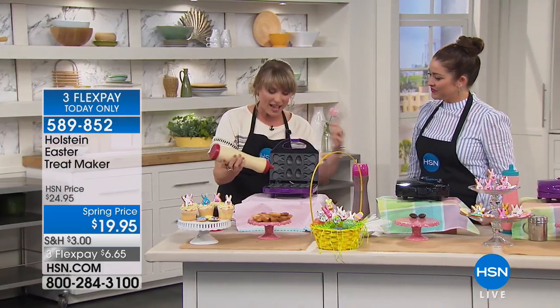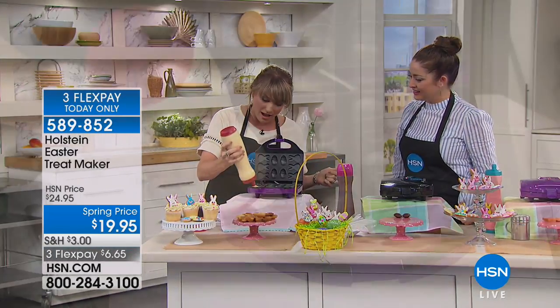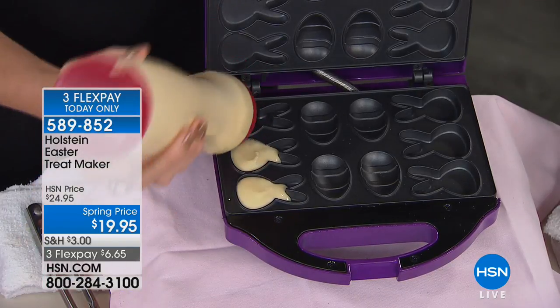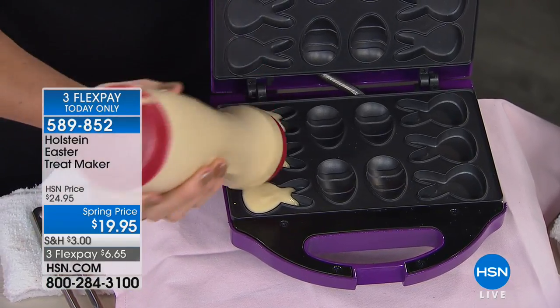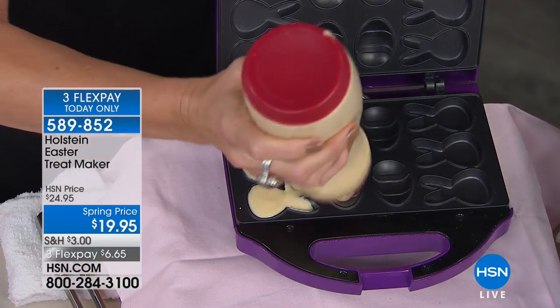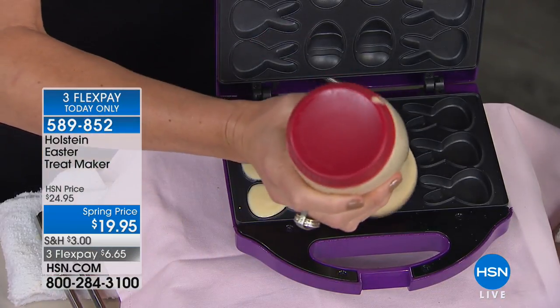The icing went everywhere! So you're getting actually six of the little bunny heads and four of the eggs, and it heats from the bottom and from the top. It's non-stick on both sides. You fill in those little ears, do the little Easter eggs — this can be any batter.